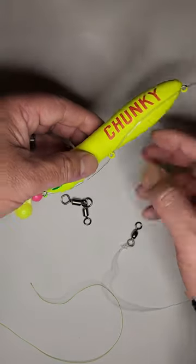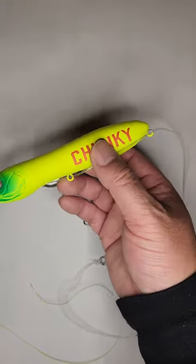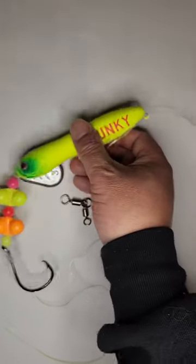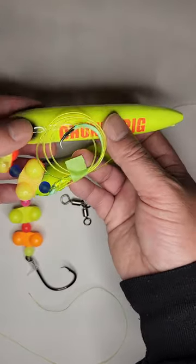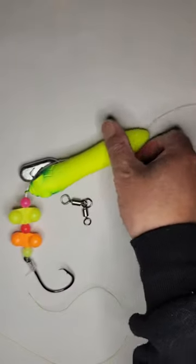You're going to see different versions of this online — some with a float, some with a spook. They used to call this the Chunky Cat rig, but now they just call it the Triple CD rig. I also bought Chunky's version, which just has a different spook and the rattles look a little different, and of course it's a fluorescent line as opposed to clear.